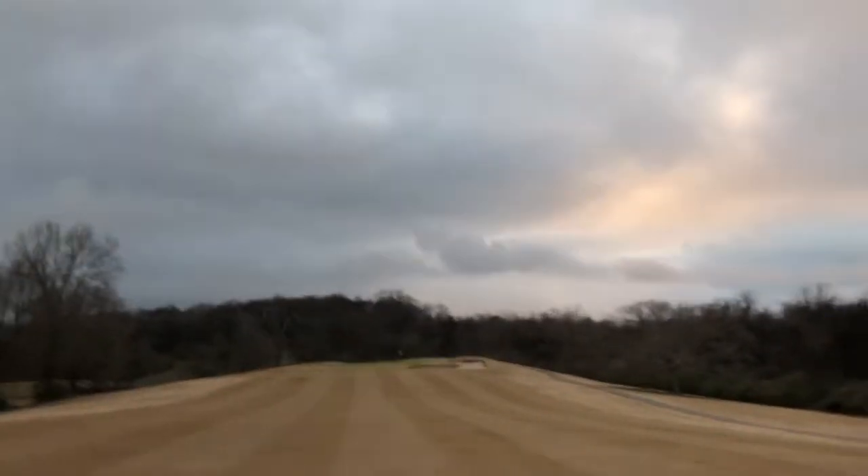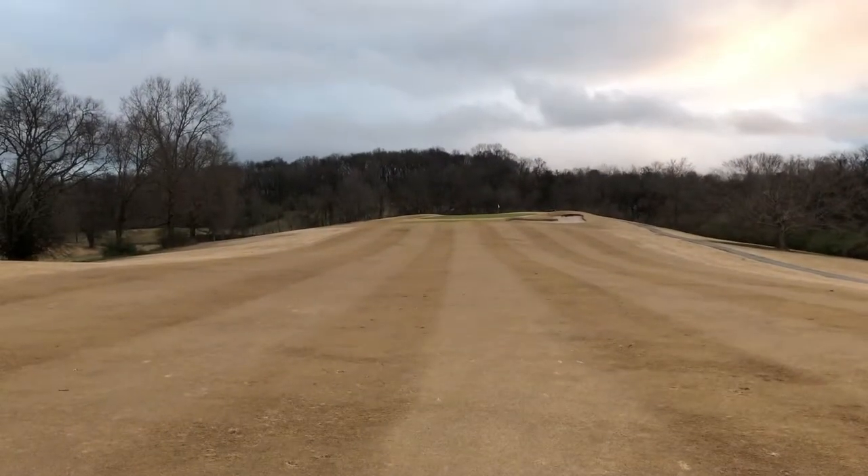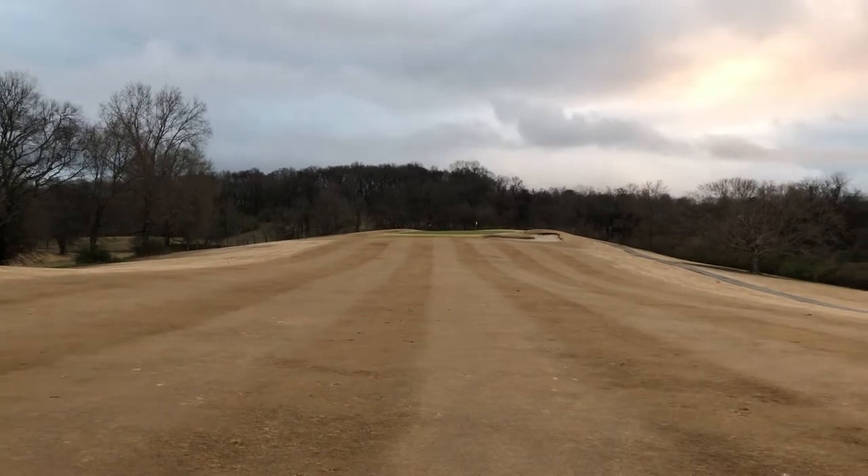We got 149 in, wind's at my back. I'm just going to try this 8 iron here. It is a little cold out so I don't know if it's going to go as far. The pin is in the front, and it's a downhill lie though — it's going to be difficult.